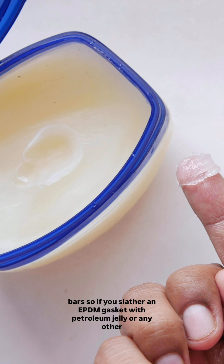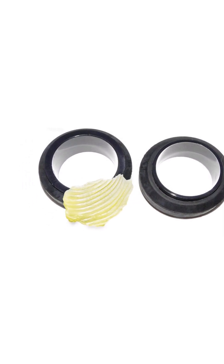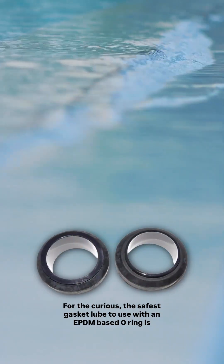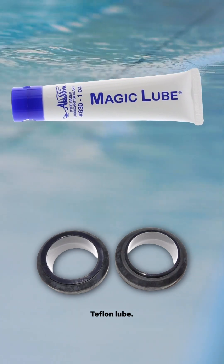Hydrocarbons like the ones that form the base of petroleum jelly just go to town on the EPDM compound. So if you slather an EPDM gasket with petroleum jelly or any other oil-based substance, you'd better have a backup on hand because you're going to need it.